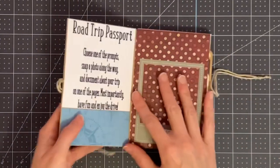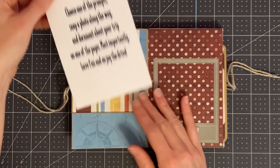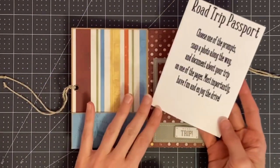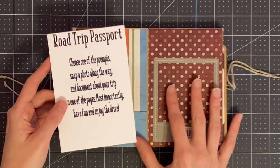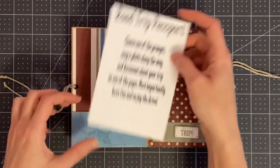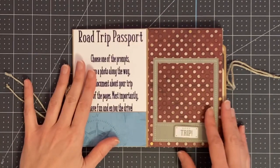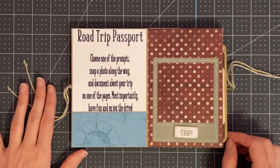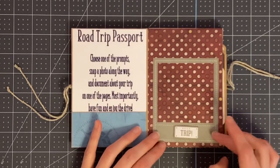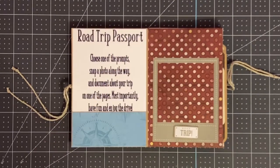On the inside cover I created a road trip passport to give her some prompts about how she can use the album. She's not a scrapbooker so I wanted to make this as easy as possible. I included a list of different things in the area that she can do as she takes the car out for a drive. Each page has a place for a photo where there's either a frame or a photo mat, and these are all open at the top so a photo will slide right down into it.